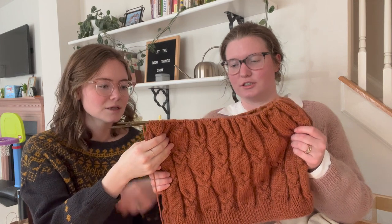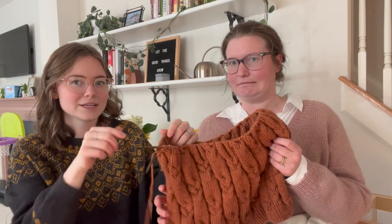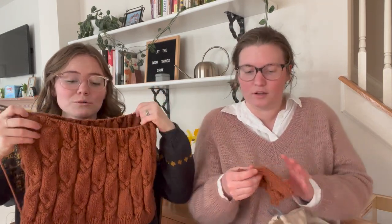Moving on to current works in progress - Abby recently finished everything else and now only has one thing on her needles, which stresses her out almost as much as having four things on the needles. She's thinking about casting something else on.